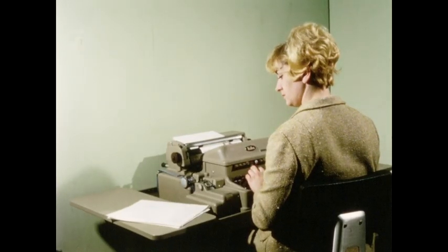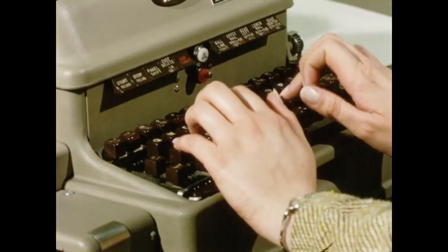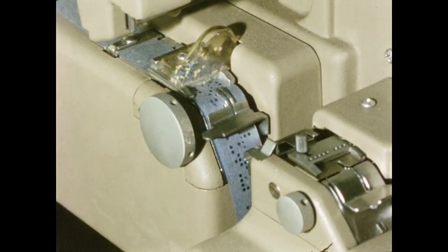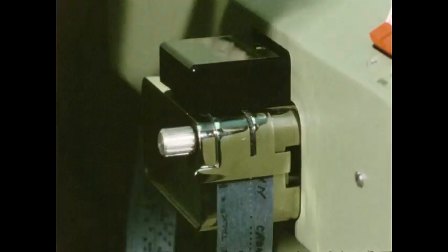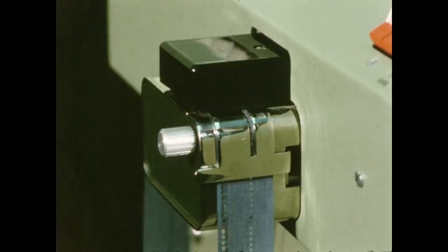When it comes to input for photo typesetters, some people tend to get worried. But input doesn't concern Verityper, because we've designed the 725 to accept just about any six, seven, or eight channel perforated tape. For any input you choose, program tapes tell the 725 what to do — how to justify lines, when to start, when to stop. And the 725 does it beautifully.